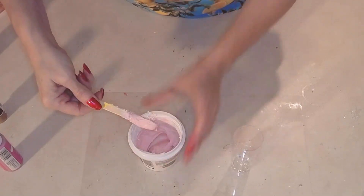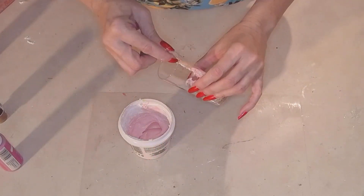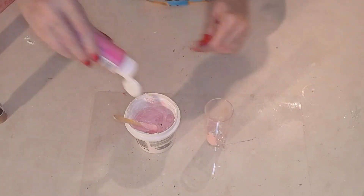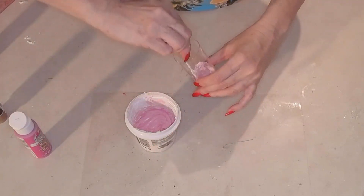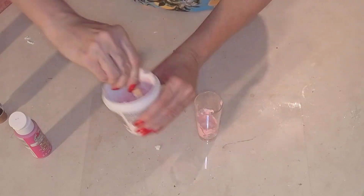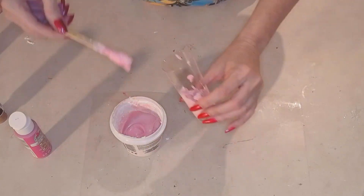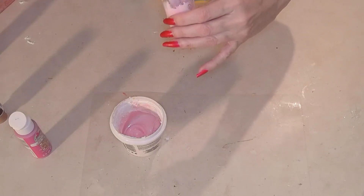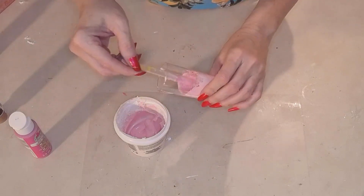First thing, I'm going to get some spackle from the Dollar Tree. If you've never made faux food before, get yourself some spackle — spackle is always good to have around the house anyway. Take the spackle, put a little bit of water and some acrylic paint. I'm using pink, obviously, because I'm going to make a pink milkshake. These cups are sold at the Dollar Tree — they're like appetizer cups, check out the bridal section. They're the perfect cups to make these little mini shakes.